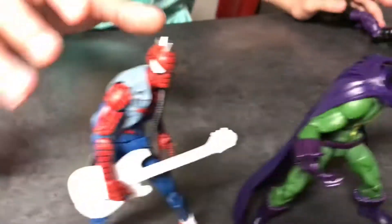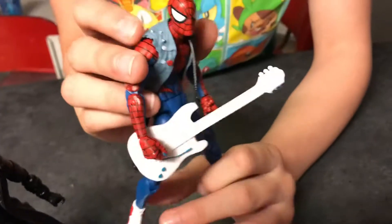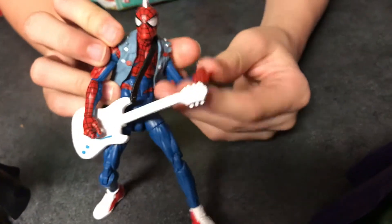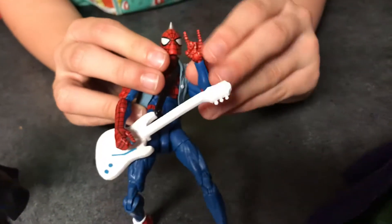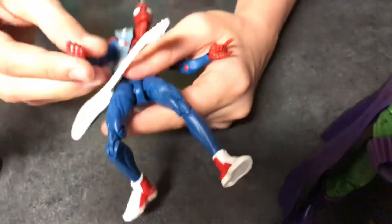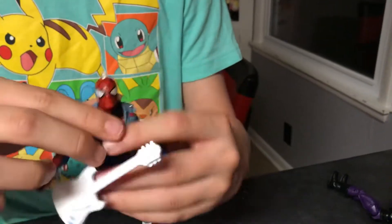Spider-Punk comes with a guitar, a jacket, and some extra hands. In the box he has a punk rock flip hand, a guitar pick hand, a guitar-holding hand, and a fisted hand. I don't like him very much in the comics because he cusses a lot.